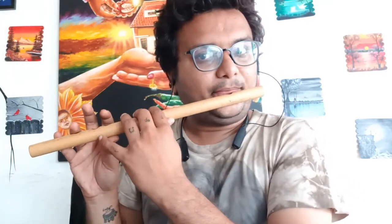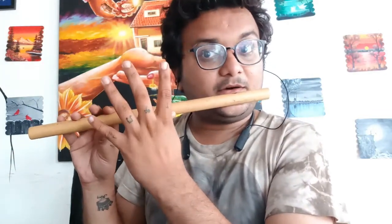Gare sa, sa. Gare sa, sa re sa. Gare sa. Ma da pa ma ga.